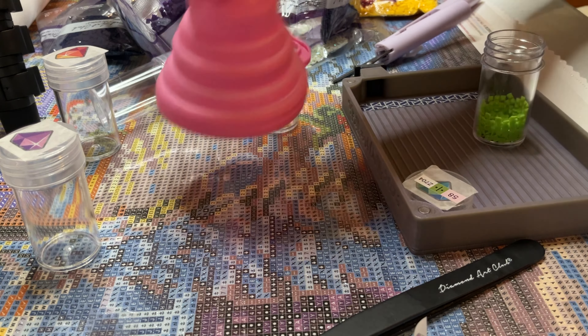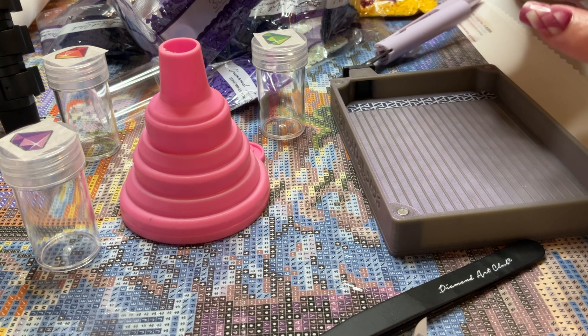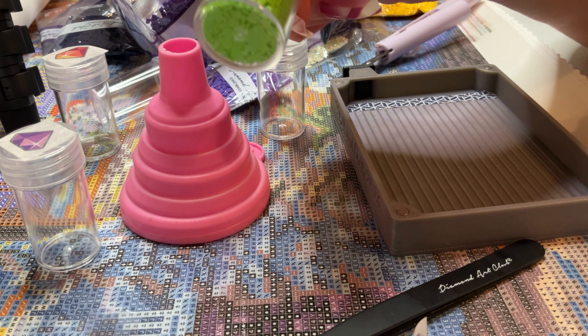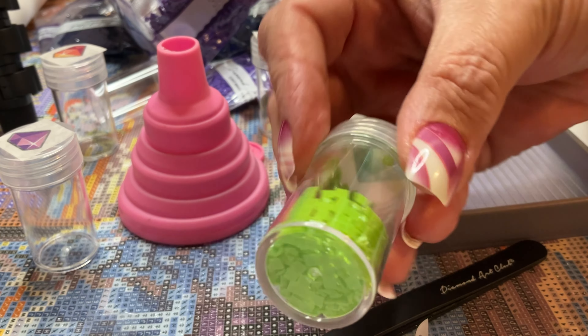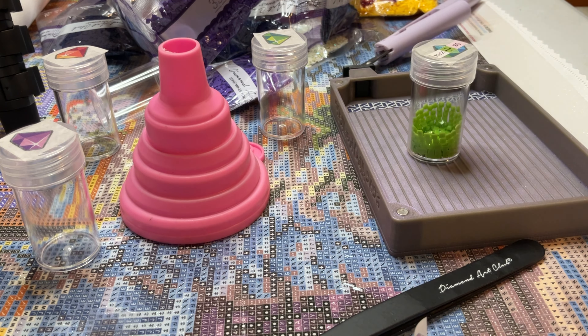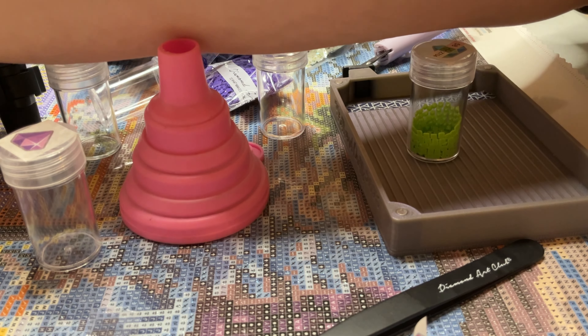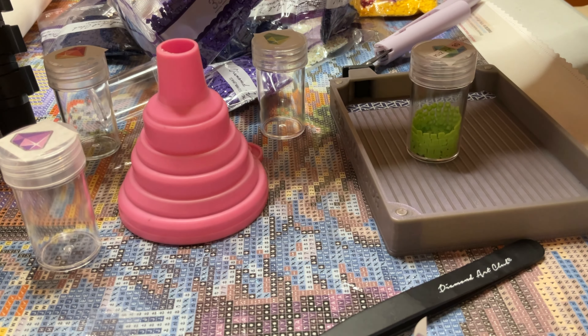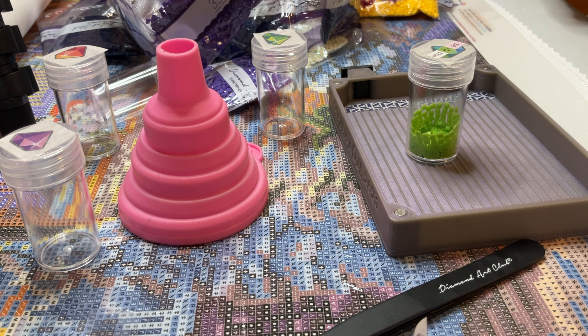Can you see that? It is so super static-y. I guess I better get out the dryer sheets — I really don't like doing dryer sheets, but I tried those little beads that are supposed to be for static and they don't work all that well. So I'll just try this; this is all I have for now. I'm sure it will work.